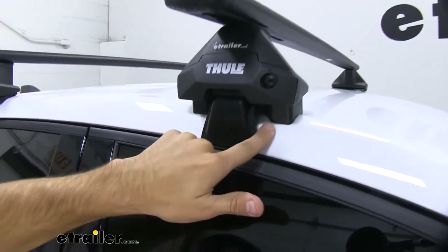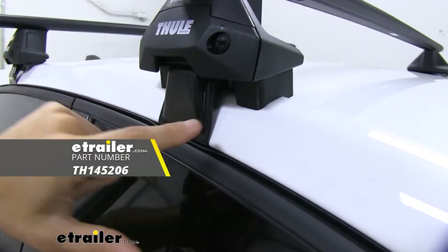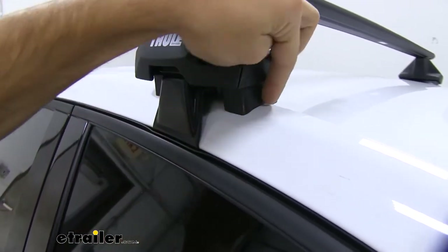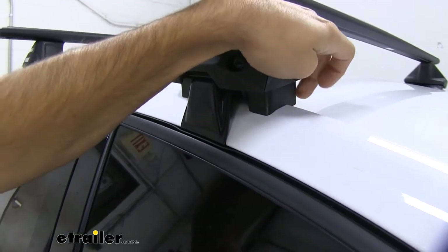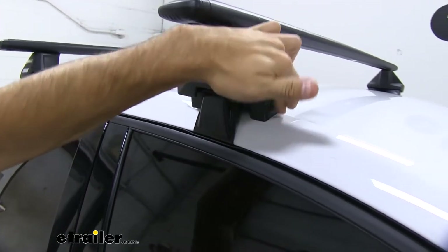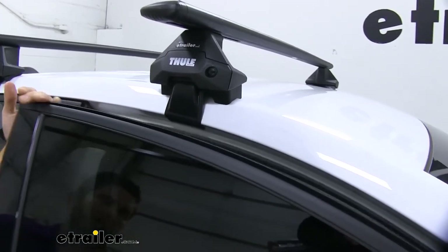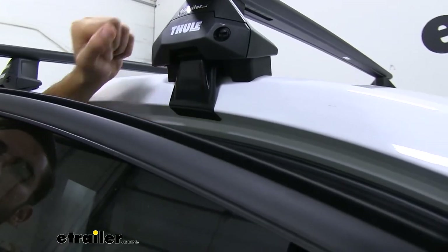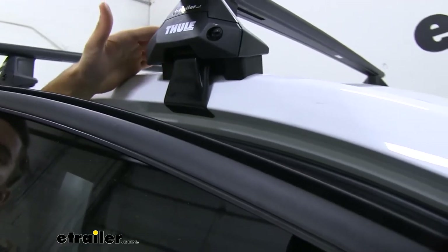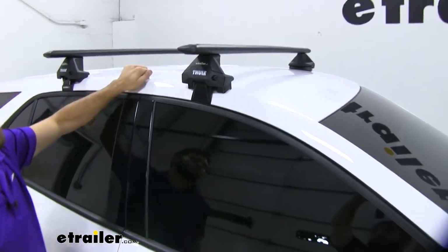Down here we have our fit kit, which is specifically designed for your 2019 Equinox. We've got a nice thick rubber pad — you can see how it lines the contours of our roof, so it's going to make for a very snug fit, and the rubber won't damage your roof at all. Down here we have the rubber-coated hook. You can see how it's sitting underneath the door frame, making really solid contact. We have this on both sides, so overall it's a very solid roof rack with a very good hold on your roof.